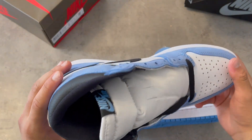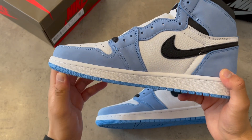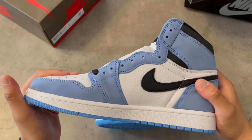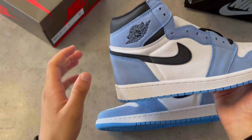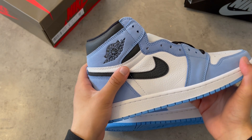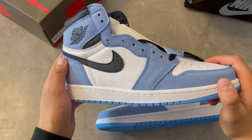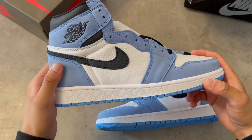This shoe brings a lot of memories, and the quality is great. The swoosh is placed right, and the Jordan logo is pressed in, which most companies forget to do. As you can see, it's pretty solid, it's shiny, it's great.